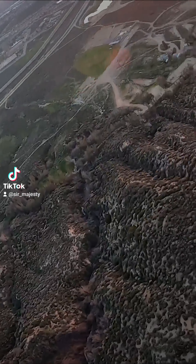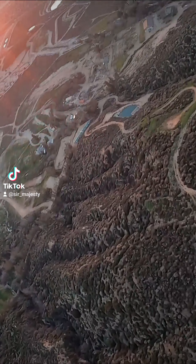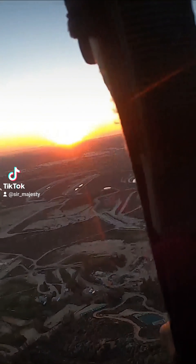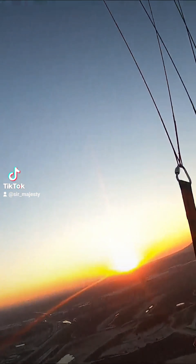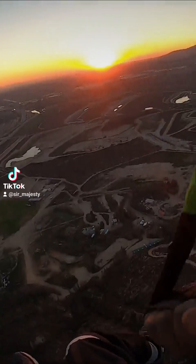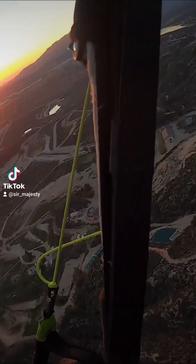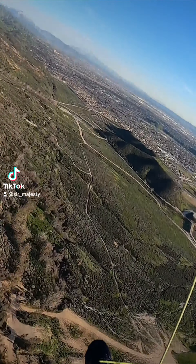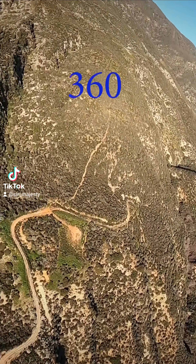Turn 180. Oh, I like that. Looking good.